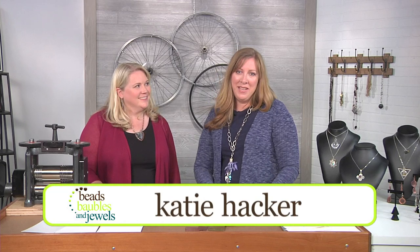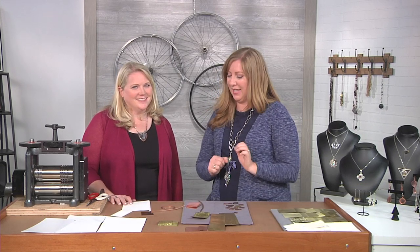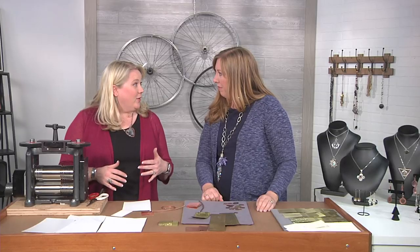Hi, I'm Katie Hacker and joining me today is Melissa Muir for a lesson on working with two common tools. These are my favorite tools — they were a very big game changer for me in my studio and work.